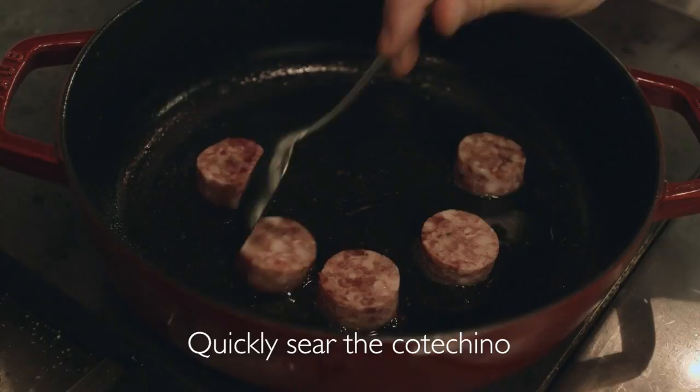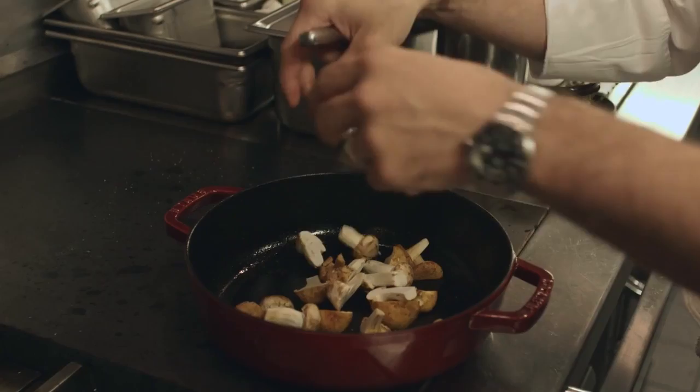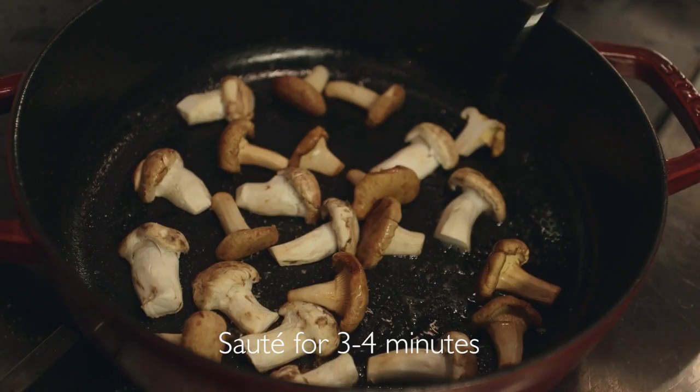Start with the codicino — get a nice quick sear on these and essentially take them out and set them aside, then roast all the mushrooms. We have matsutake mushrooms and then these are the chanterelles. Trim these a little bit, and the next ones are black trumpet mushrooms. The goal is to put them cut side down to get a really nice color — cook for about three to four minutes.